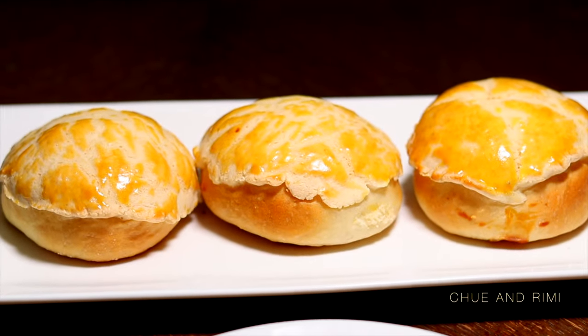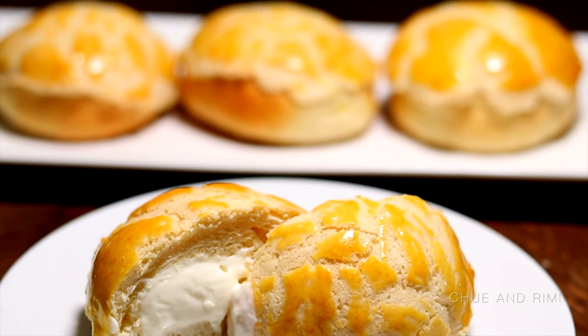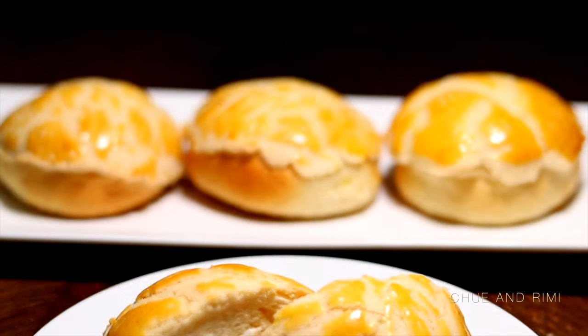You can make this with custard fillings, you could do red beans, or leave it out altogether, though I personally prefer cream cheese. Now let's get started with the first part.